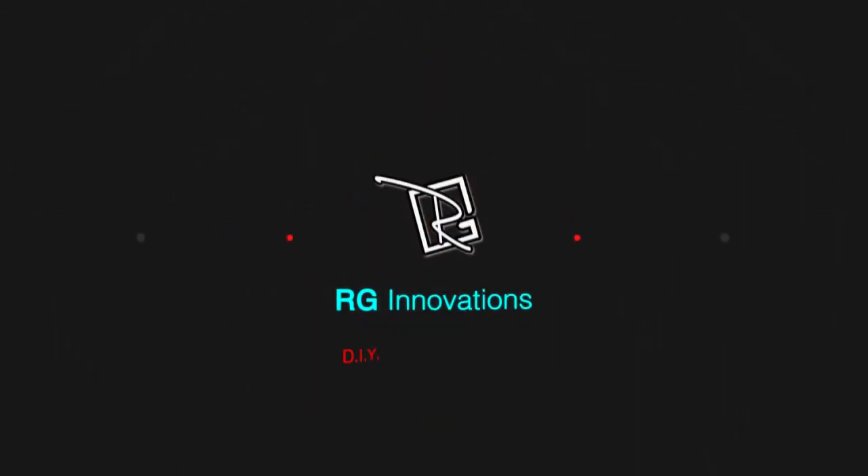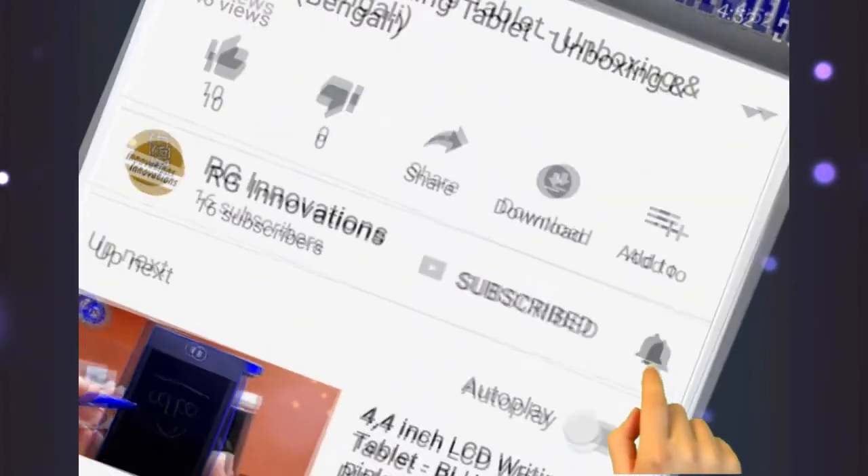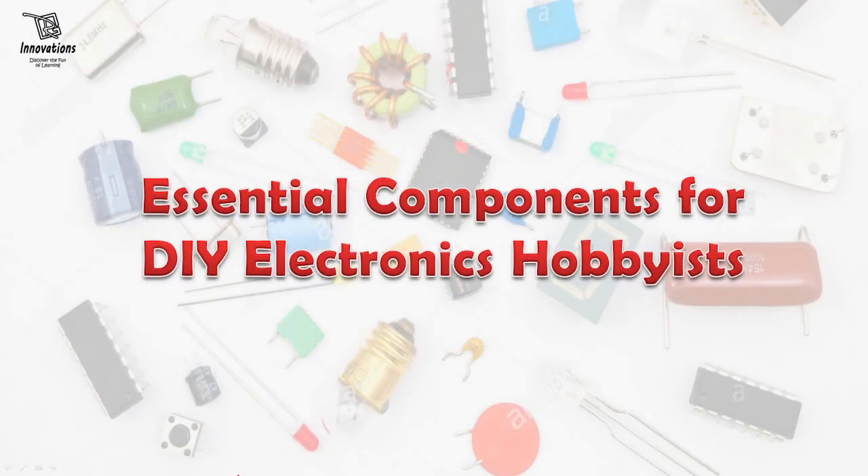Hello friends! Welcome to a fresh new episode of my channel RJInnovations. Please subscribe to my YouTube channel and click on the bell button to get all the updates. In today's episode, I am going to discuss how you can start electronics as your hobby.